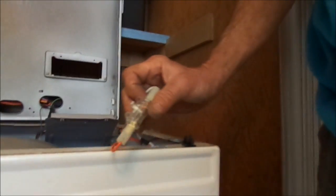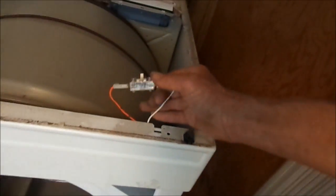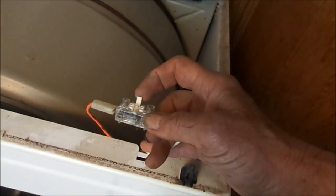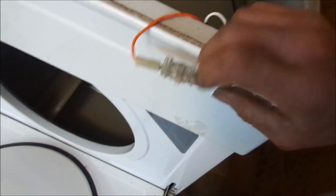Some of these switches have three terminals, which is for a light, and some have two. This one is a two-terminal. What I'll do is clean this edge up and then epoxy a longer leg on that to save the switch rather than buy a new one.